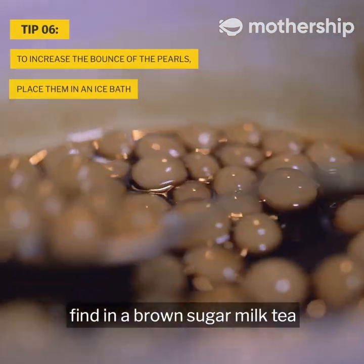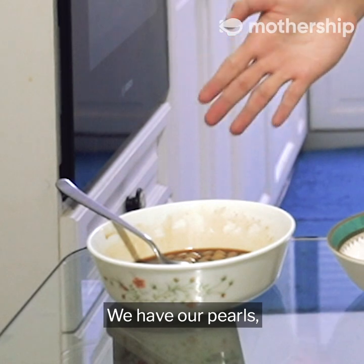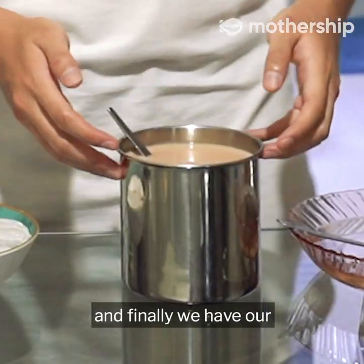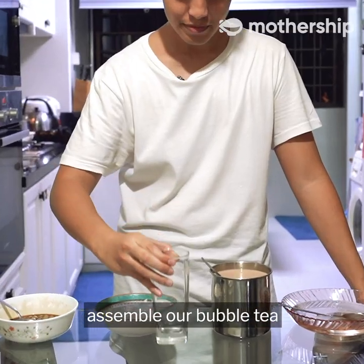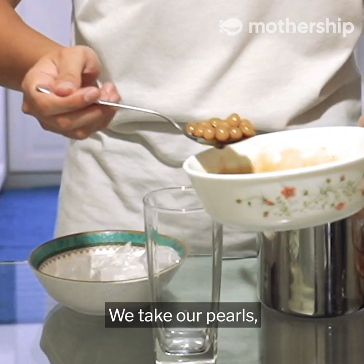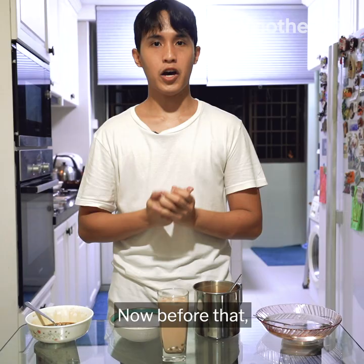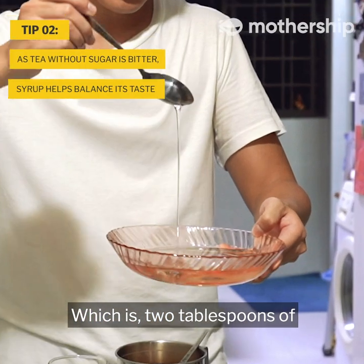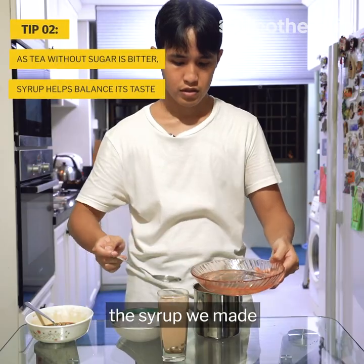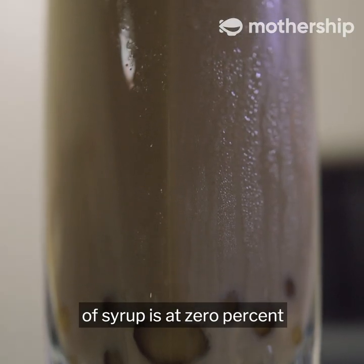We're at the final stage. We have our pearls, ice, tea, and homemade syrup. To assemble: take a handful of pearls, add ice, and pour into the cup. Before adding syrup, we start at zero percent — that's two tablespoons of the syrup we made. This milk tea with two tablespoons of syrup is now at zero percent sweetness.